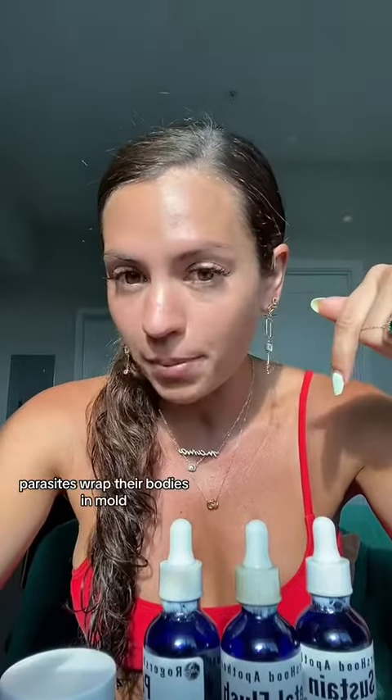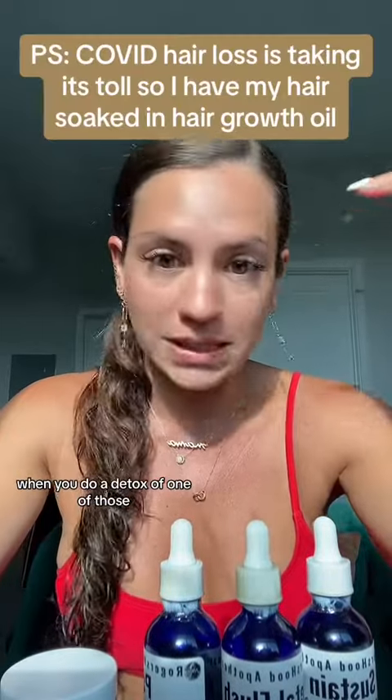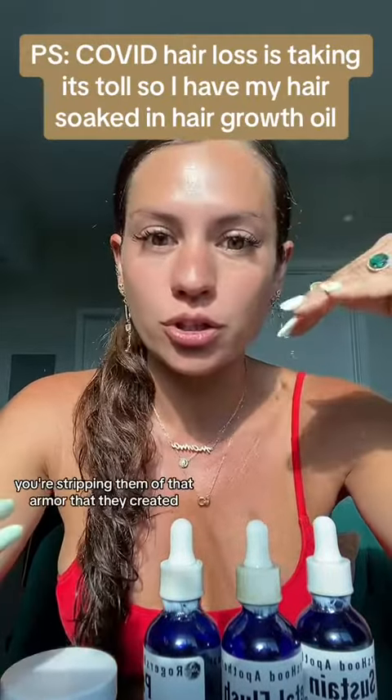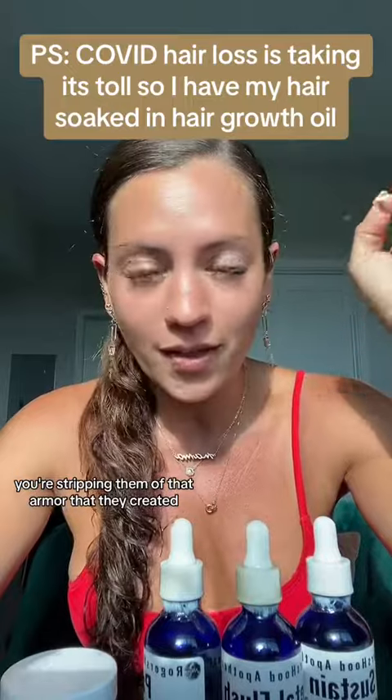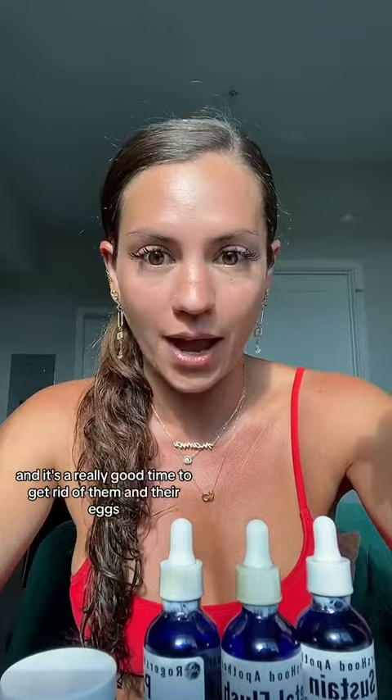Parasites wrap their bodies in mold, yeast, and metal to hide from the immune system. When you do a detox of one of those, you're stripping them of that armor they created, and it's a really good time to get rid of them and their eggs.